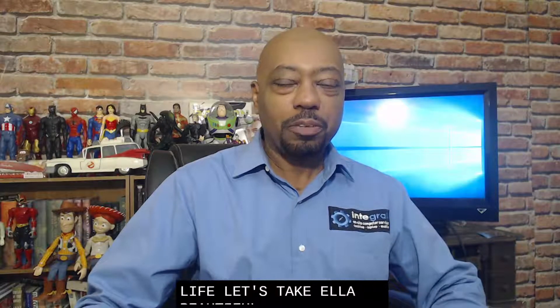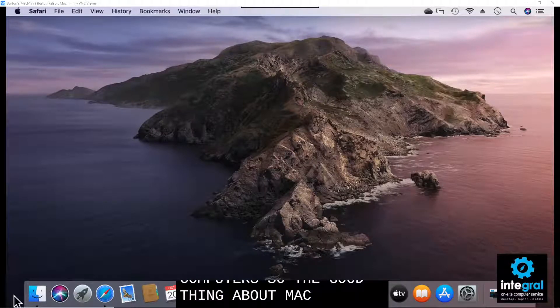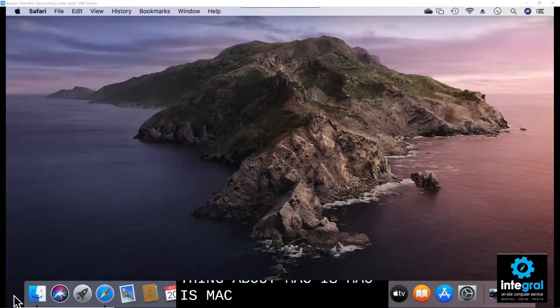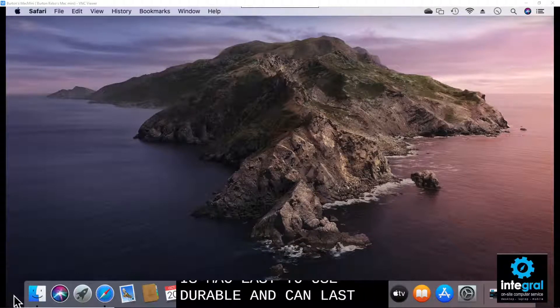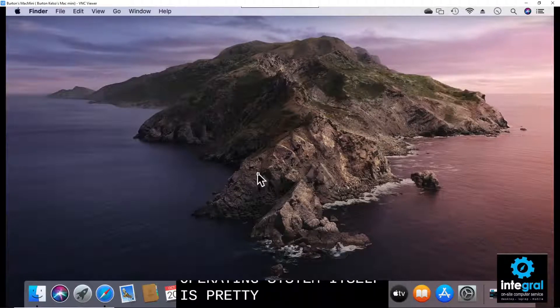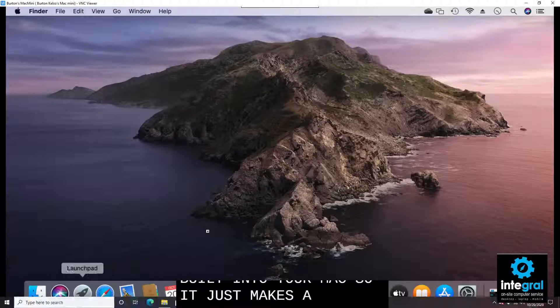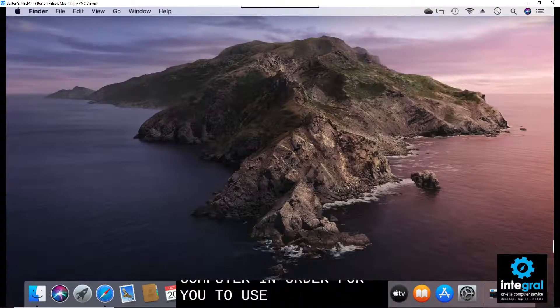Let's take a look at one of our Macintosh computers. Mac is Mac — easy to use, durable, and can last a pretty long time. That nice titanium outside case makes it a wonderful machine. The operating system itself is pretty robust and problem-free. You don't have to worry about viruses; the virus protection is built into your Mac. It makes a good computer regardless of whether you're using it for home or business use.